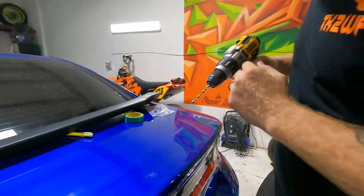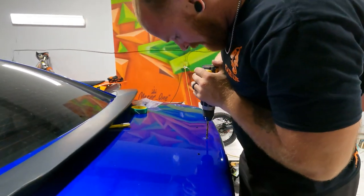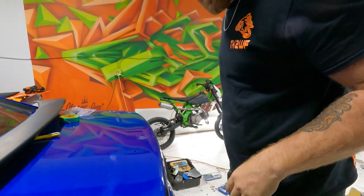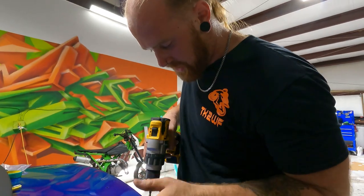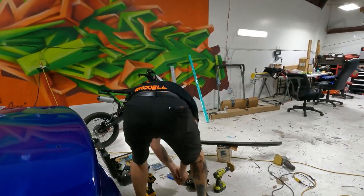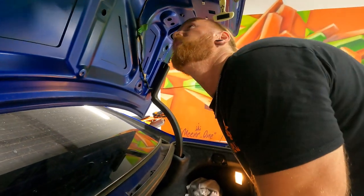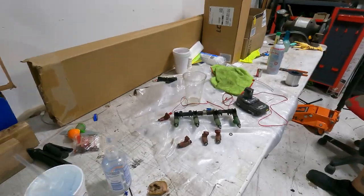I don't even know if these are where that's supposed to be - that's crazy. Worst case, we go to a junkyard and get a trunk lid from a hellcat that's the same color, because I'm not doing this again. Let's put it on because it's gonna fit. They're not anywhere we can use it, and your baby hands gotta go in there. If you don't have a friend with baby hands you're not gonna be able to do this.